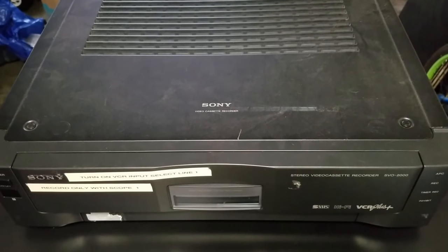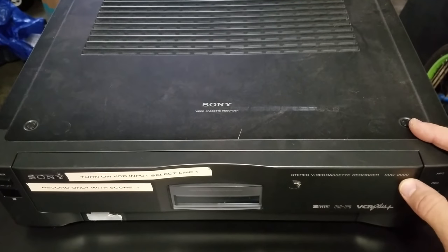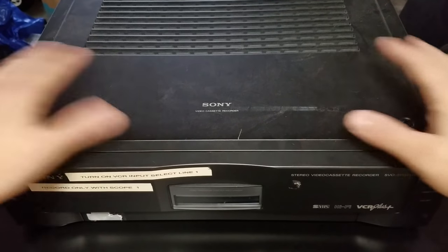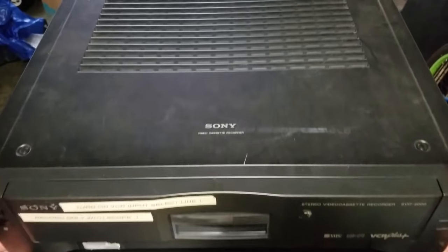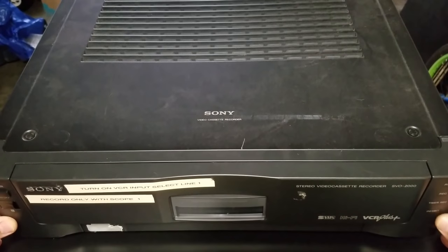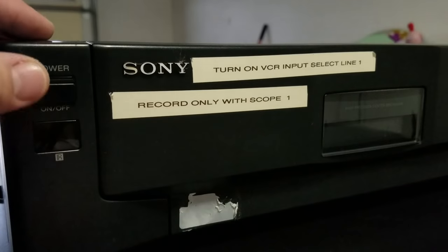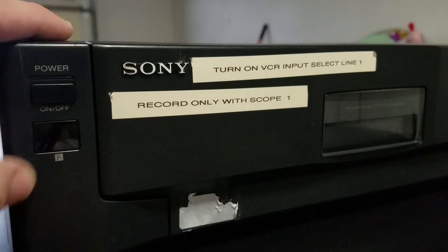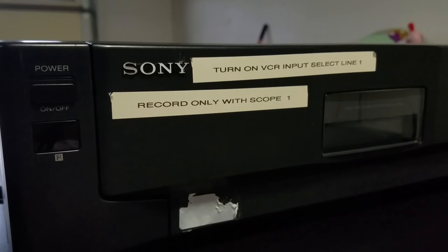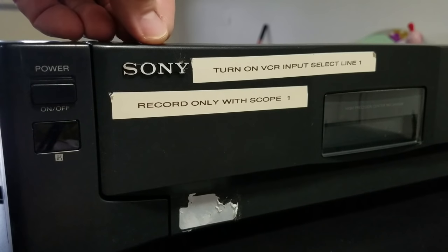Here's our first close-up look at the Sony Stereo Video Cassette Recorder, SVO2000. The first thing to notice is the immense size of this VCR — it's quite large and long, weighing about 16 pounds according to the manual. We've got a nice power button on the front, an infrared bar which means it does have a remote, though my unit did not come with one. At the end of the video, I'll tell you how I got this unit — it's kind of an interesting story.